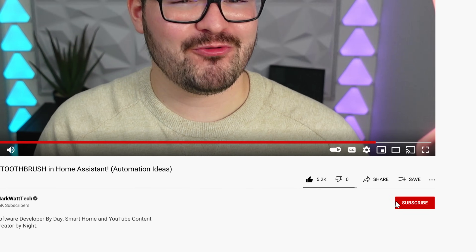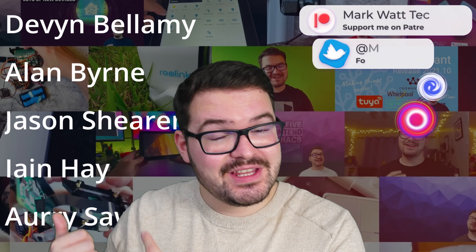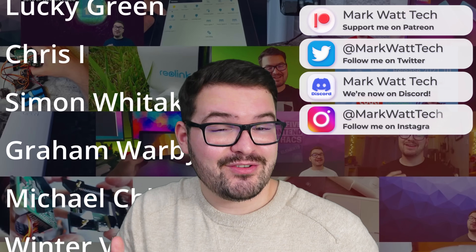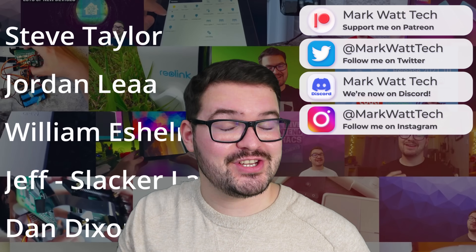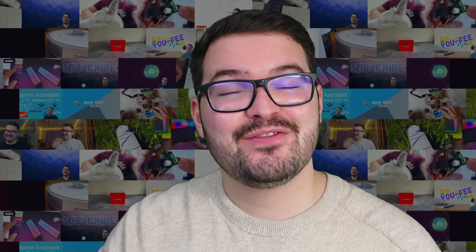If you're currently making use of another brand of toothbrush and you've got that working, or you've got your own cool toothbrush automation ideas, let me know in the comments below. If you did enjoy this video don't forget to drop a like, and if you're not already subscribed, hit the subscribe button and the notification bell. A massive thank you to my Patreons — if you're interested in supporting the channel you'll find a link to my Patreon in the description. Thank you for watching and I'll catch you in the next one!